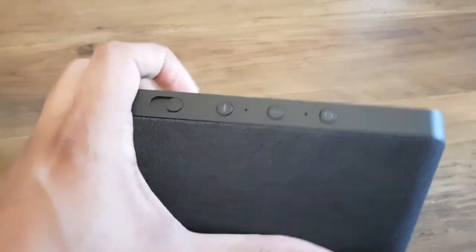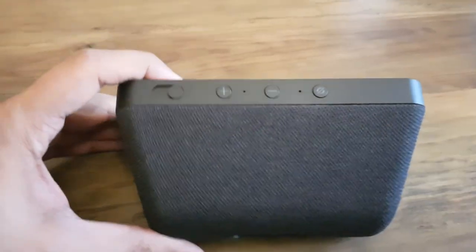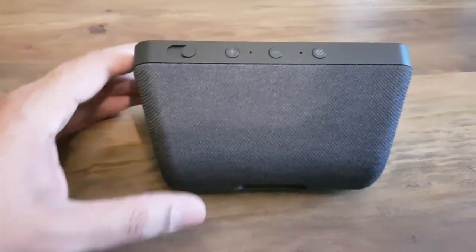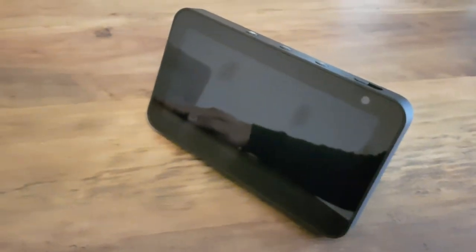So this is quite small and compact. There is a bigger version of this, which I believe is the Echo Show 8, which I believe is technically the same but definitely has a bigger screen.